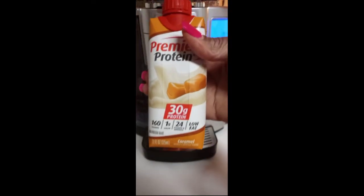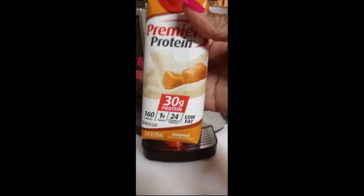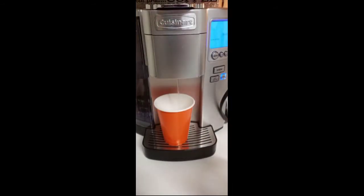This is the protein shake that I drink and I mix it in with a shot of coffee. I have it in the freezer getting colder, but I'm about to put ice over it anyway.